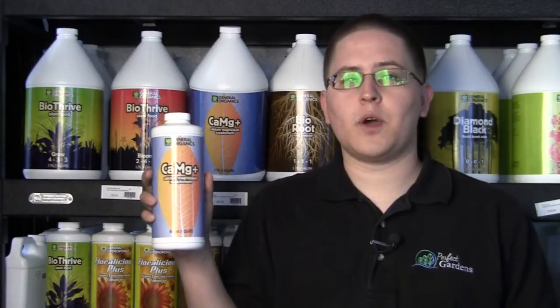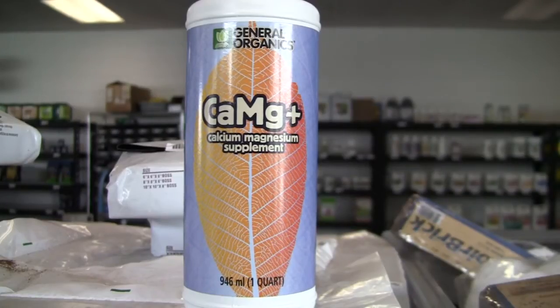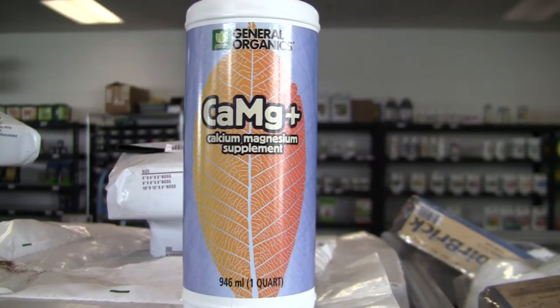The reason you would want to use this is if you're using a purified water source, such as reverse osmosis water. That process will take out all the minerals from your water, including the good ones. So what you're going to want to do is add back the calcium and magnesium because that's optimal for your plant's growth. The plant really needs that to grow extremely healthy and strong, so you're going to want to put that back into the water.